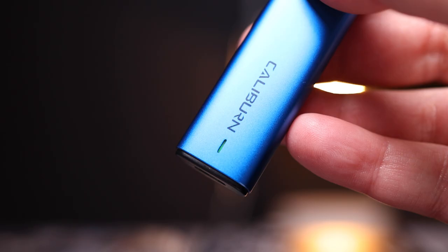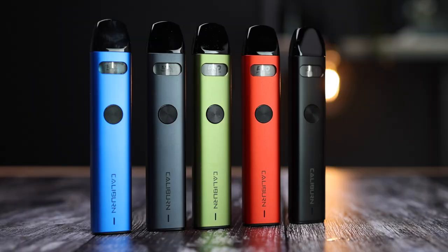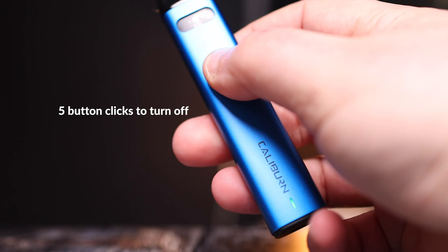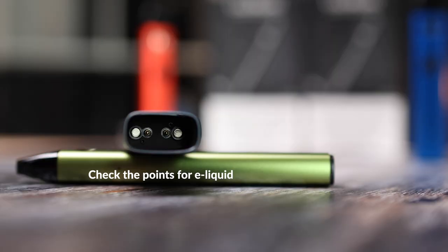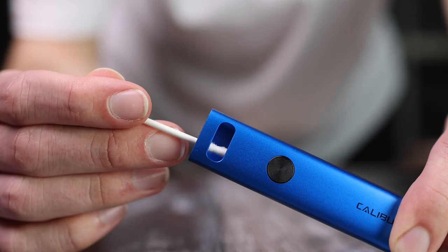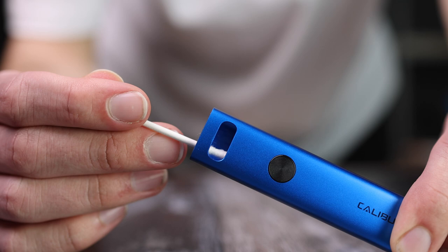If the LED light is illuminated when you draw but no vapour is produced, this suggests a connectivity issue. First, turn off your device with five button clicks and remove the pod. At the bottom of the slot where the pod was, check for e-liquid. If there is liquid or residue, this can interfere with the connection between the pod and gold connectors. Use a piece of tissue or a cotton wool swab to absorb any liquid and then try vaping again.